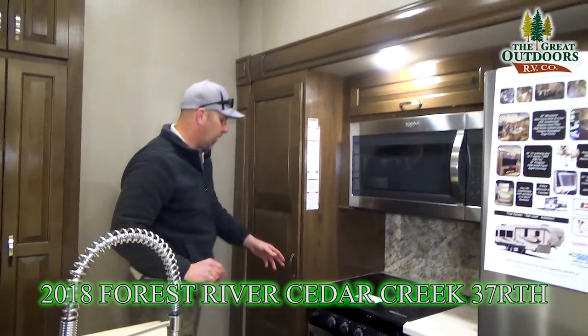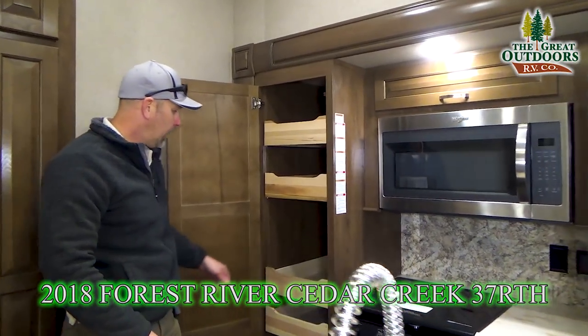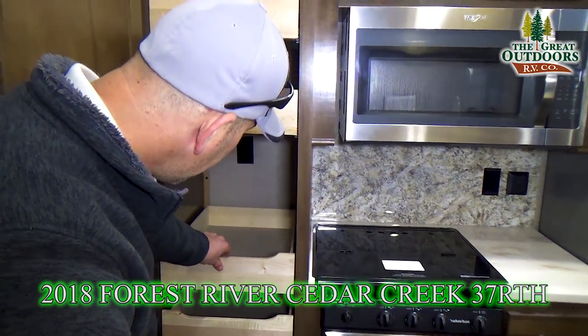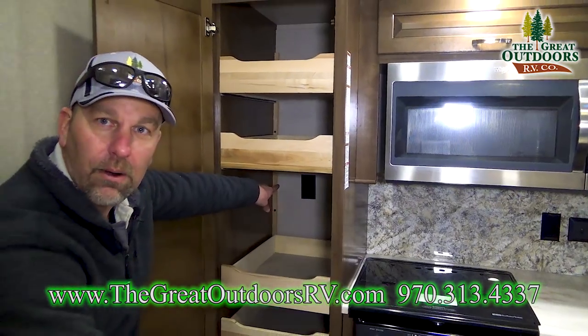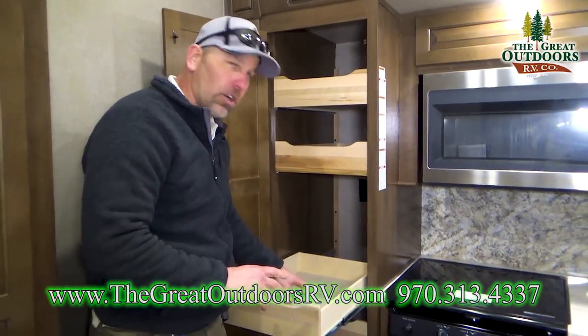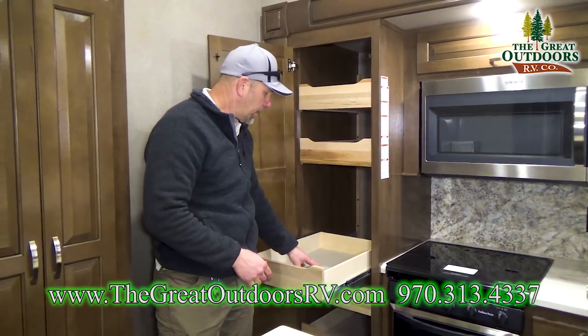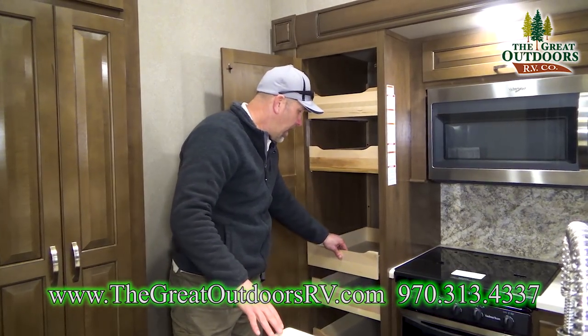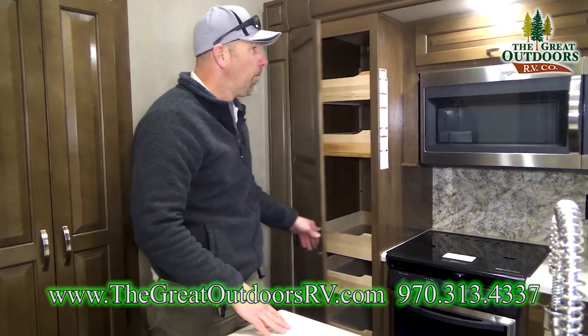What I really like is the pantry — you can pull these drawers out, and there's a 110 power outlet back here. If you're a coffee drinker with a Keurig machine, or maybe a toaster, you can put it right in there. You don't have to clutter up your counter space — just use it when you need it and put it away.